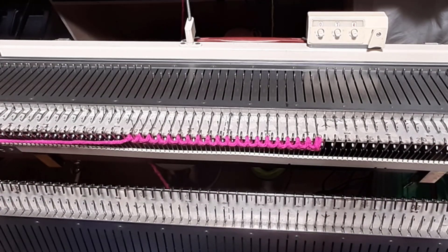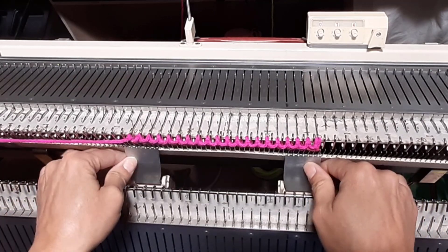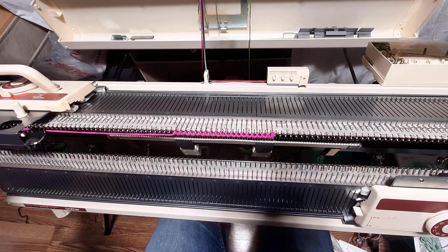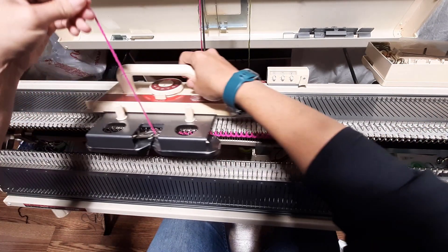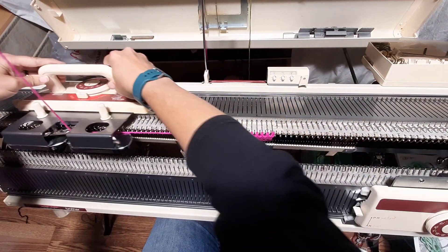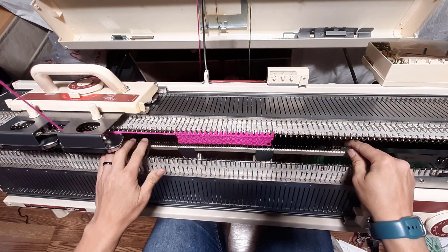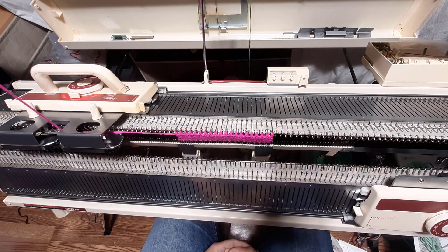No reason to panic, no reason to cry — it's free, it's good, it's golden. Now we knit across. Make sure you pull up any slack, and you're knitting. And that's how easy it is to get knitting on the KH 230.